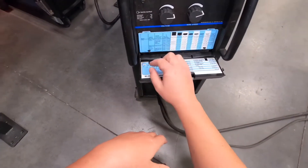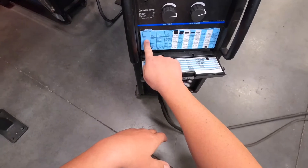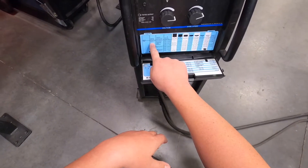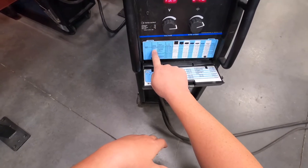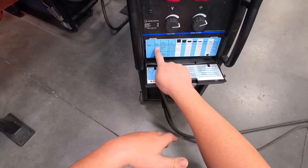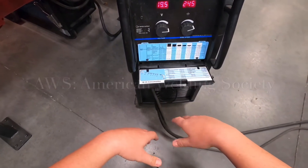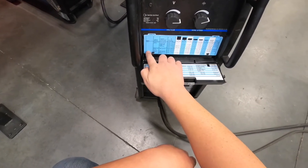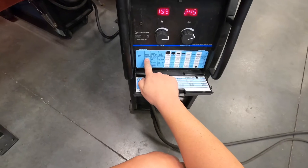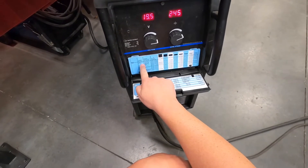We're welding on steel, and we're using ER70S-6. This is an AWS classification for a type of welding wire. AWS stands for American Welding Society. We are welding on mild steel, and this AWS classification is ER70S-6.